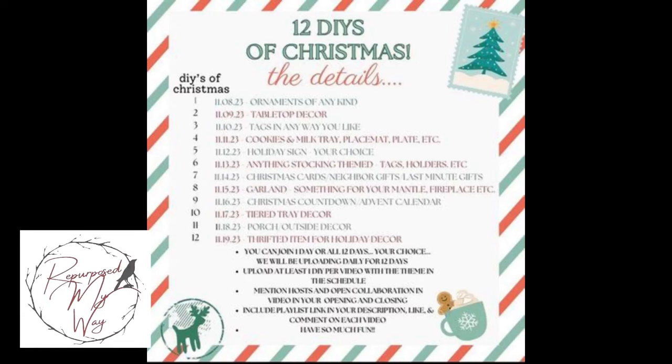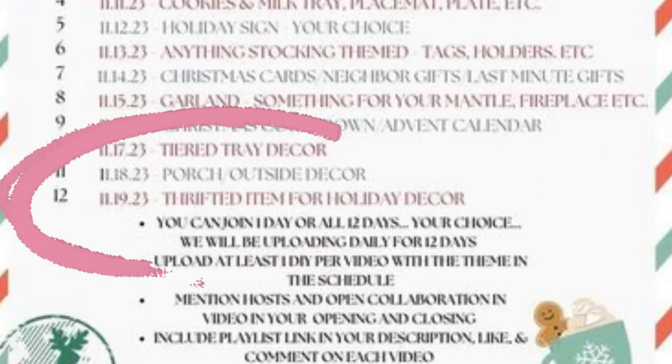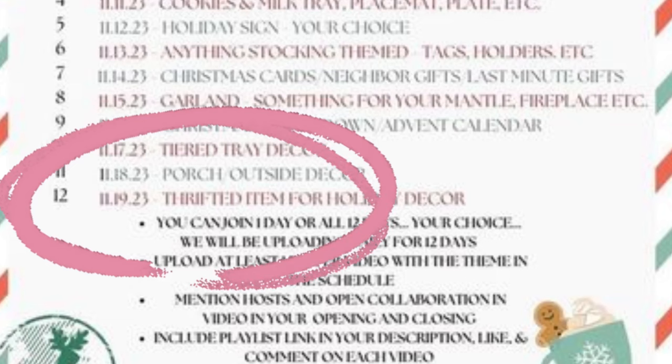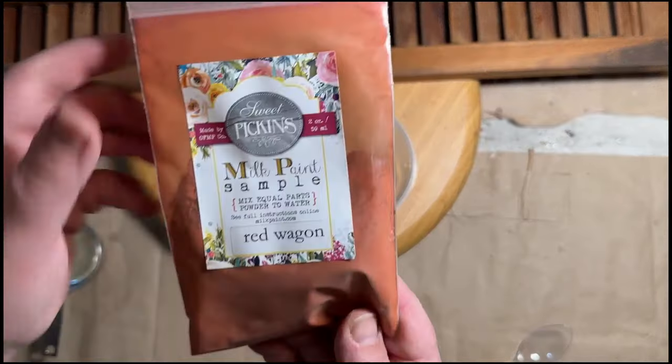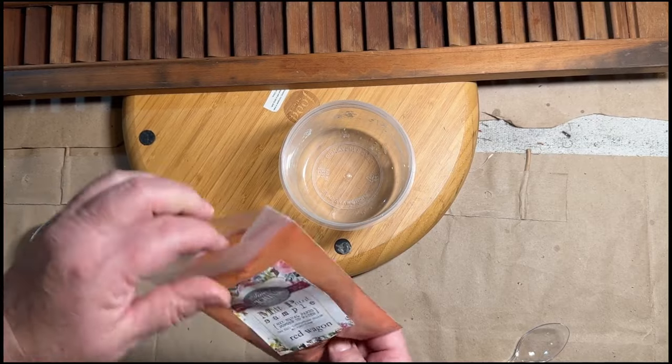Hello, my crafty loving friends! Welcome to Our Purpose My Way. I'm Shelly. Today I'm participating in the 12 Days of Christmas thrifted item for holiday decor. This is the last day and I'm finally jumping in on it. I'll have a link to the playlist below and more on the hosts of this great collaboration a little bit later in the video.